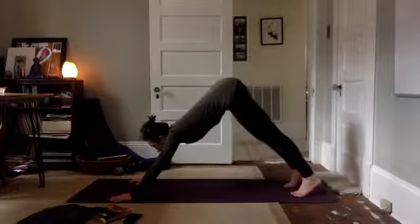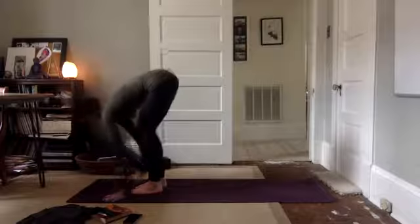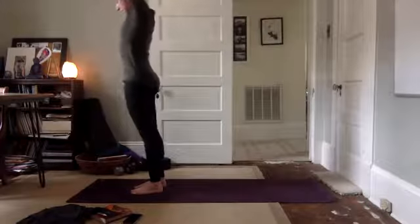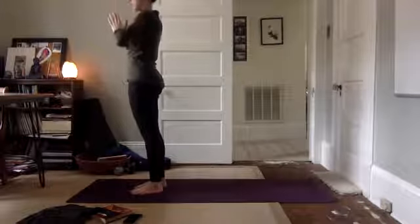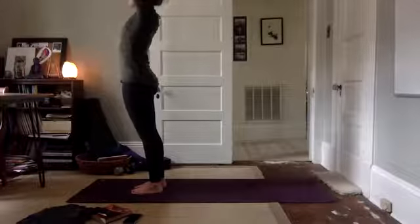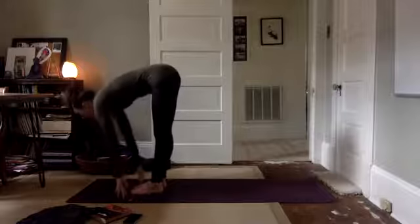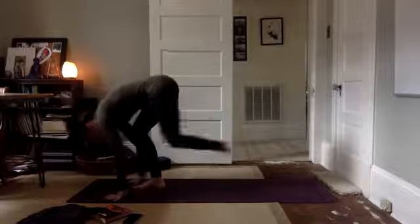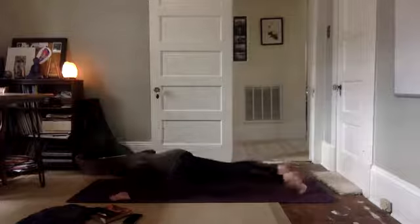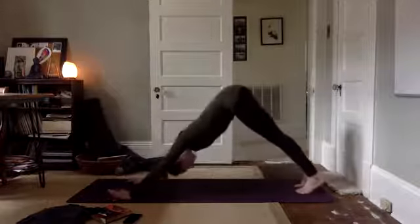Look forward between your hands. Step or hop to the top of the mat. Lengthen through, fold. Inhale, lift up, reach up. Exhale, hands to heart center. Inhale, arms sweep up, reach high, fold forward. Uttanasana. Inhale, halfway. Fold, plant your hands. Step or hop back to plank. Lower down, chaturanga. Inhale, upward facing. Exhale, down, diggity dog. Take it back.